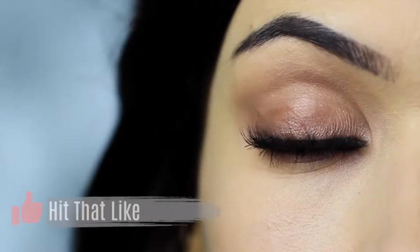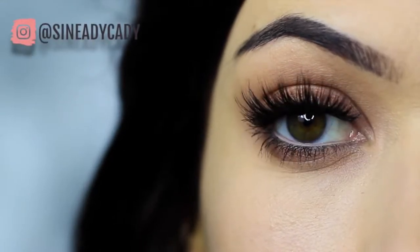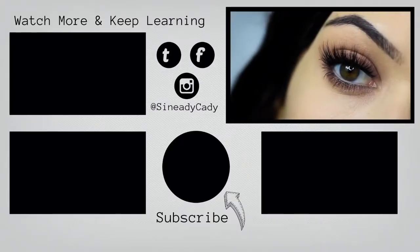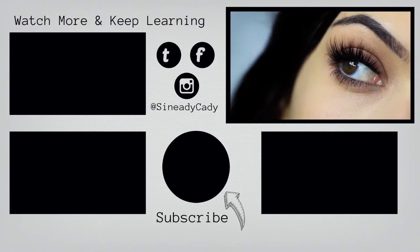If you enjoyed this video, please click the like button. I hope you'll try this out and send me it on Instagram — I might go live on Instagram this week, so check out for that, it's at shnadiekady. If you want to keep watching my beginner's makeup looks, you can click the screen now. Stay safe, be kind to yourself, you're doing the best you can, and I look forward to welcoming you back soon. Bye for now.